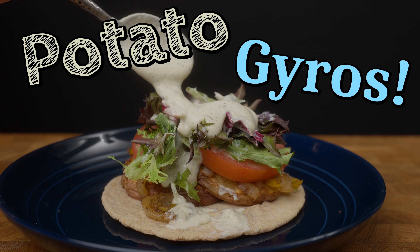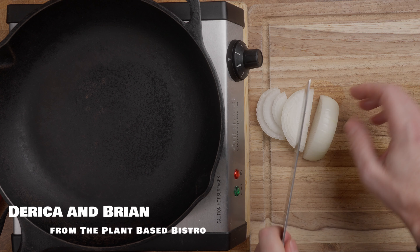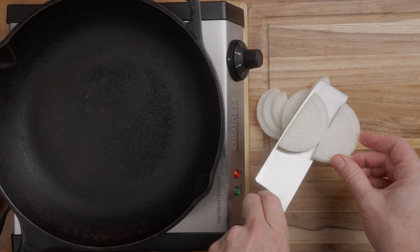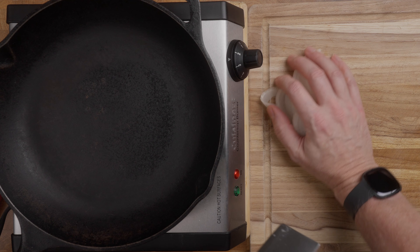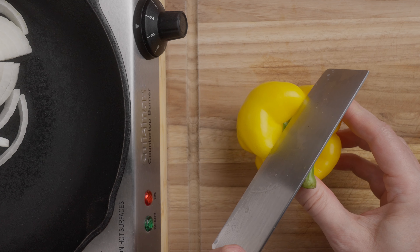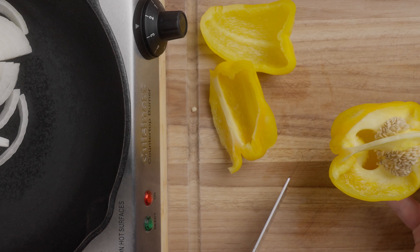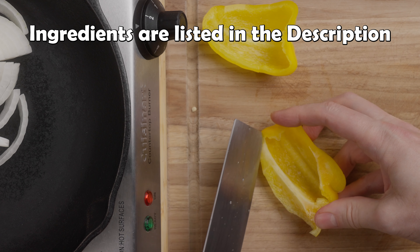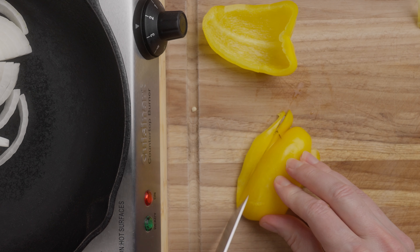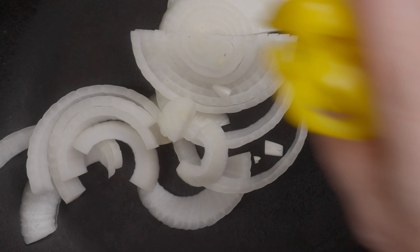We're gonna start off with some veg. We're gonna have half an onion — I'm just cutting it into big slices. I also have my pan preheating on about medium, which for ours is two and a half because ours goes to five. I'm just gonna throw these right in the pan. And also half a bell pepper. I chose yellow — it just seemed nice. Same basic shape, but I'm gonna cut those ribs out. I just don't like them. In the pan.